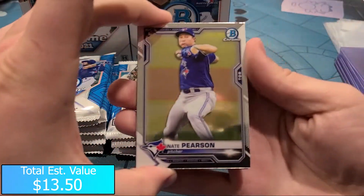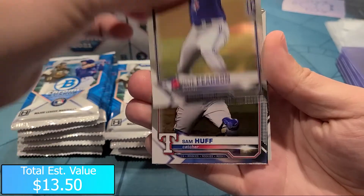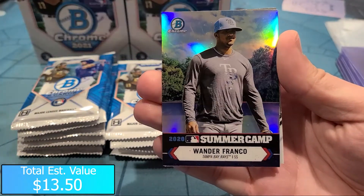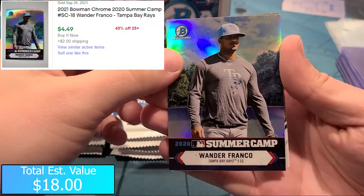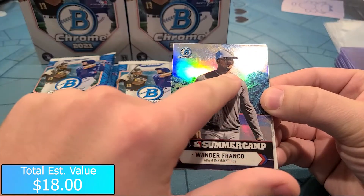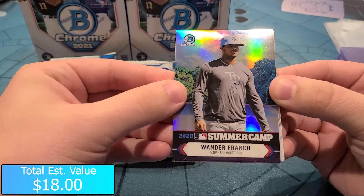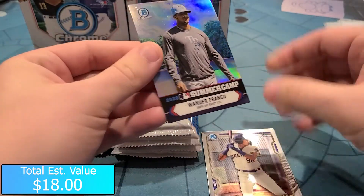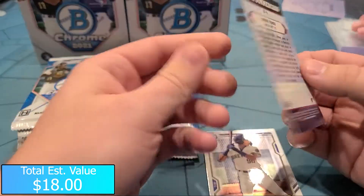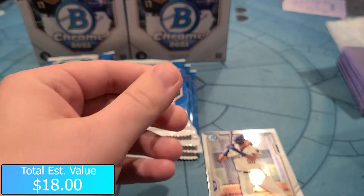Nate Pearson pitcher. Sam Huff, nice catcher Bowman Chrome. Wander Franco - nice, that's a 2020 Summer Camp Wander Franco. It's got a couple of print scratch lines up there on the top, but nice Wander Franco Summer Camp insert there. Franco is going to be an insanely good player in the future, so definitely a sleeper there.